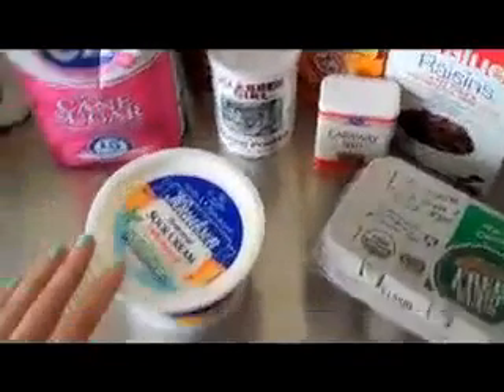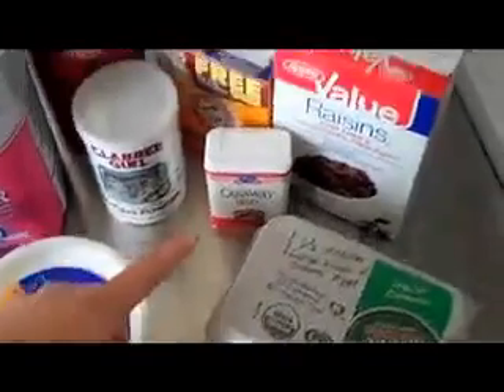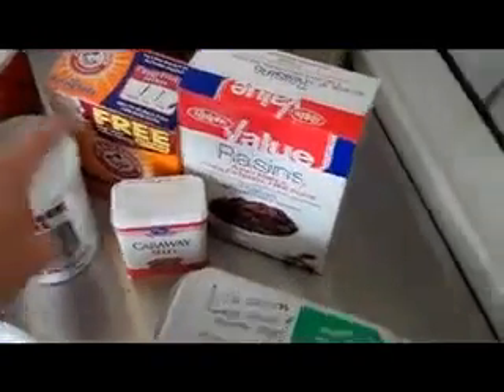Sugar, salt, baking powder, sour cream, caraway seeds, baking soda, raisins, and eggs.